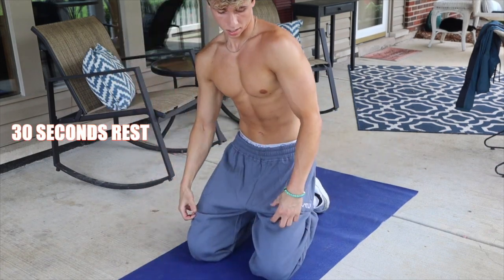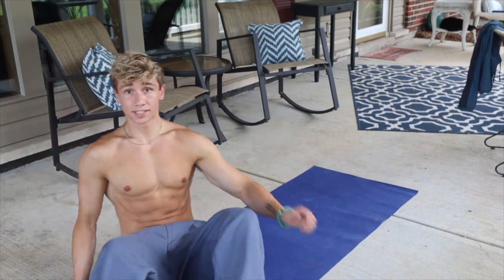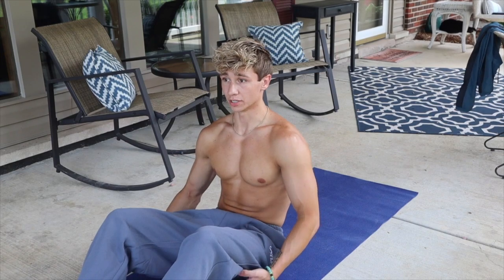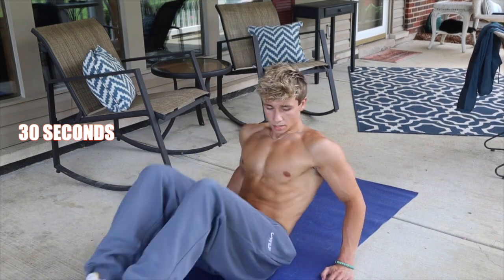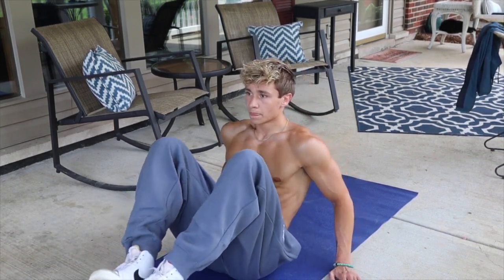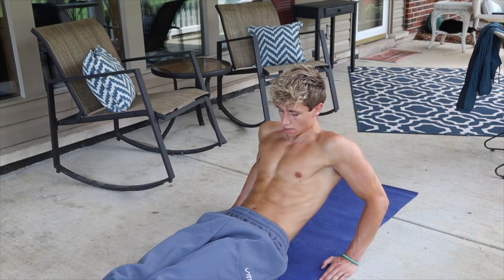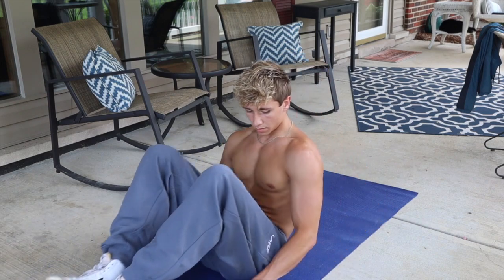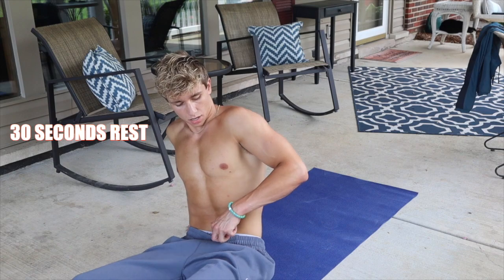Now we're going back to v-ups. 20 seconds to rest — fit check: I have the TLF oversized joggers and some white Nike Blazers on. Happy I'm not doing this on a hard surface, actually feels pretty good out here. All right, now we're going back to v-ups. V-ups is definitely the hardest exercise we're doing today — if we can skip through that one we'll be chilling.